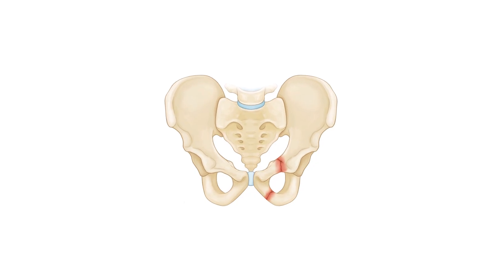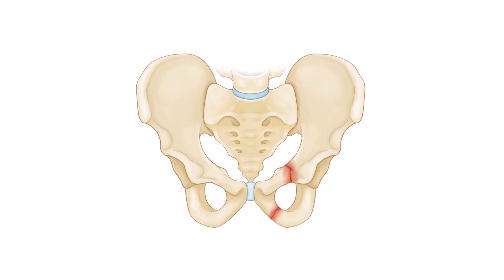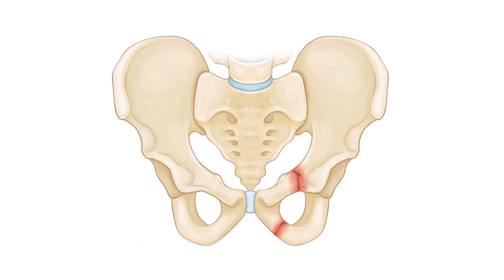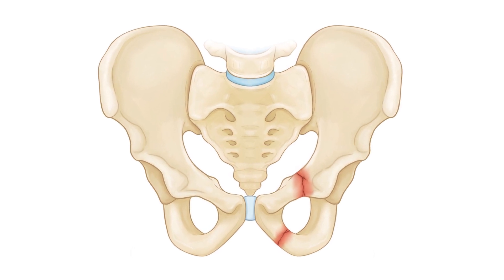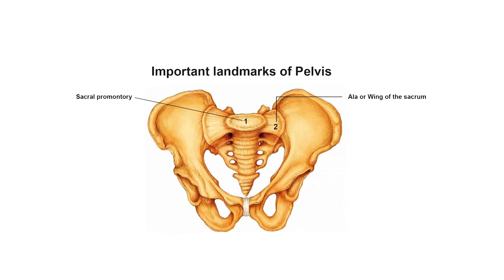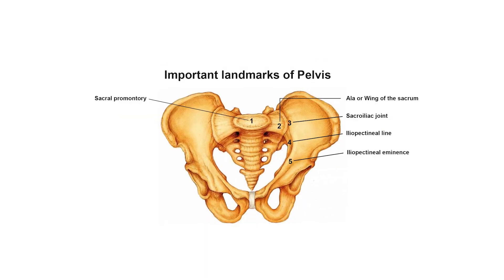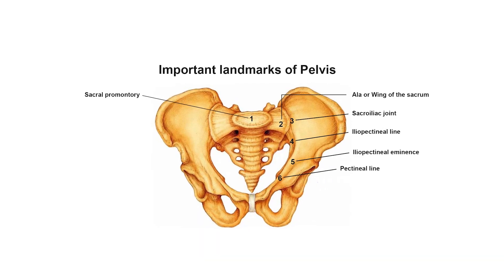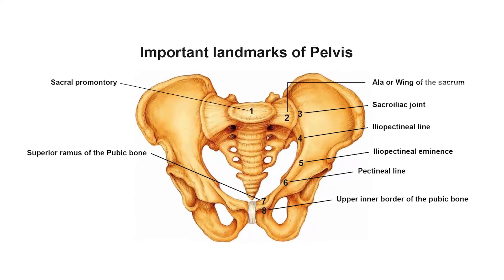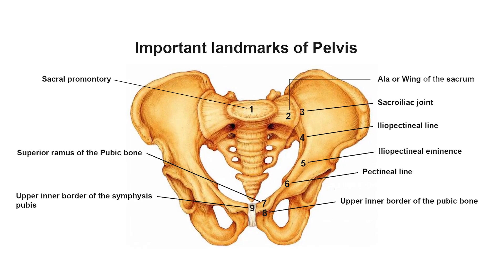There are certain points as landmarks on the pelvic brim. The sacrum is at the back of the brim, the iliac bones are at the sides, and the pubic bones are at the front. There are nine landmarks: the sacral promontory, the ala or wing of the sacrum, sacroiliac joint, iliopectineal line, iliopectineal eminence, pectineal line, superior ramus of the pubic bone, upper inner border of the pubic bone, and upper inner border of the symphysis pubis.